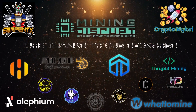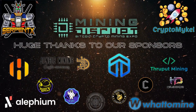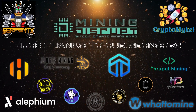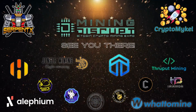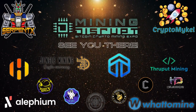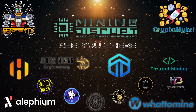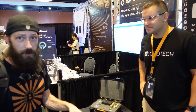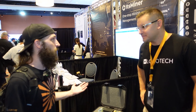Mining Disrupt 2023 coverage is brought to you by our sponsors: Dinex Coin, Hivon, Conceal Network, Alfium, Jingle Mining, Yeti, Deep Miners Pool, The Beginners Block, Doge Lord Coffee, and WhatToMine.com. Check our sponsors linked in this video's description. What's up guys, I'm Priton McKell — we are here at the Logotech booth.